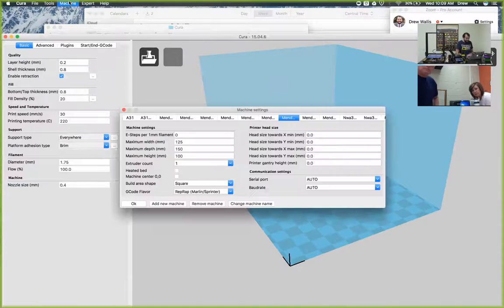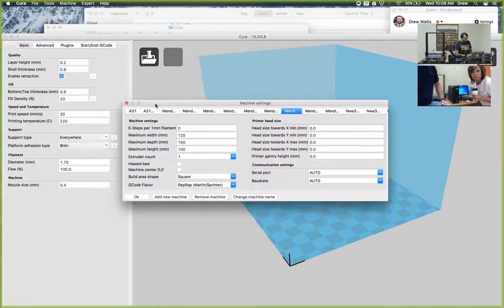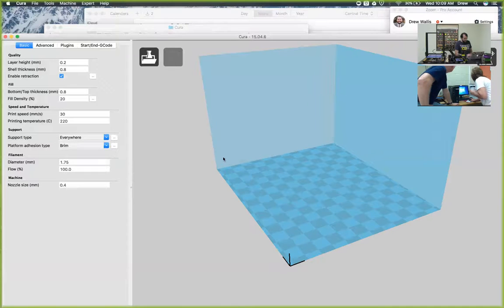So what you want to do to make sure that they're all lined up is you can click Machine and then Machine Settings, and then make sure that you have all of the proper settings - it's just up here in the top. Hold on, it was booting up. And then we'll make sure that we have Machine and then Machine Settings and everything is set up properly. Which version of Cura are you using? It should say across the top right here - 15.04.6.